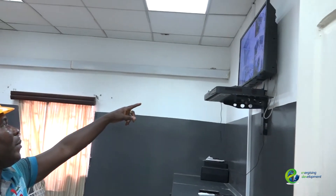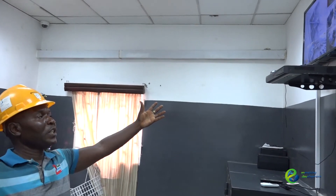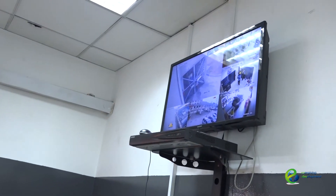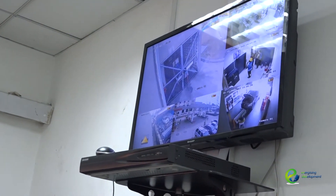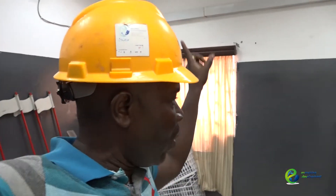This is a security camera for the site. We are not the ones who installed it; we just provide power for it. It works 24 hours as a complete unit of eight cameras. There are also eight lights of 30 watts each installed around the building.